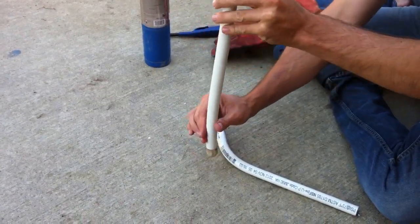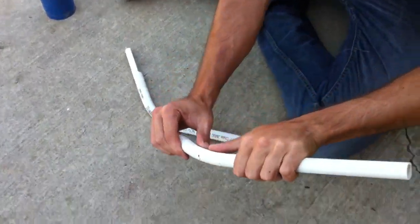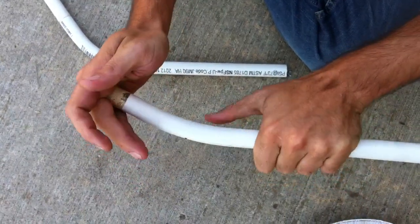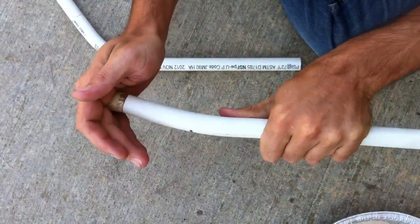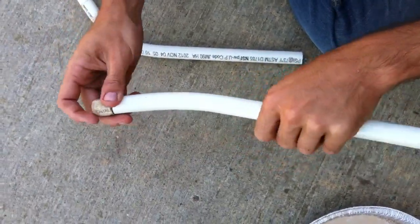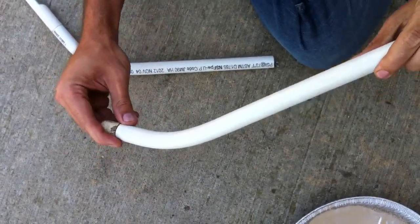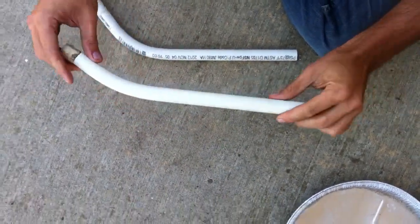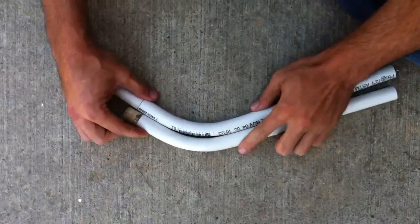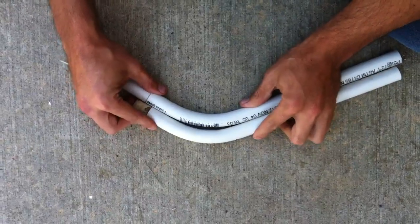Now you can see this is really starting to get very, very soft. It ends up about the consistency of a garden hose — really nice and flexible. I'm not going to move it too much because I don't want to distort or kink it, but you can see it's soft to the touch, very pliable and malleable. So what I can do now is lay this right next to our other pipe.